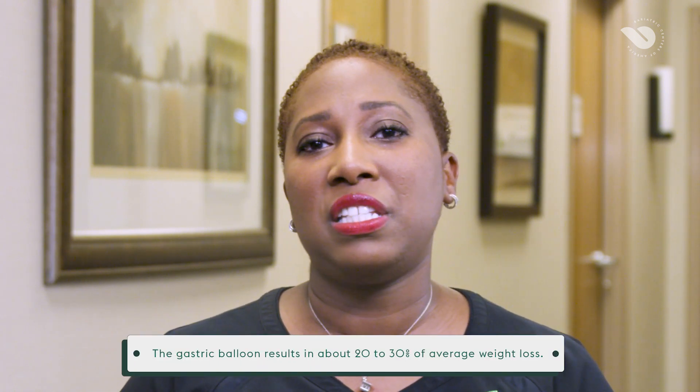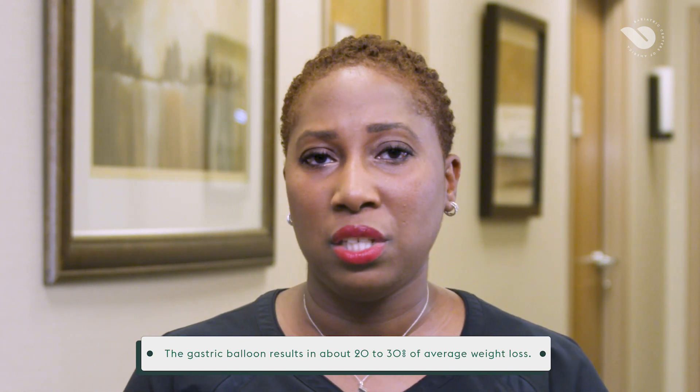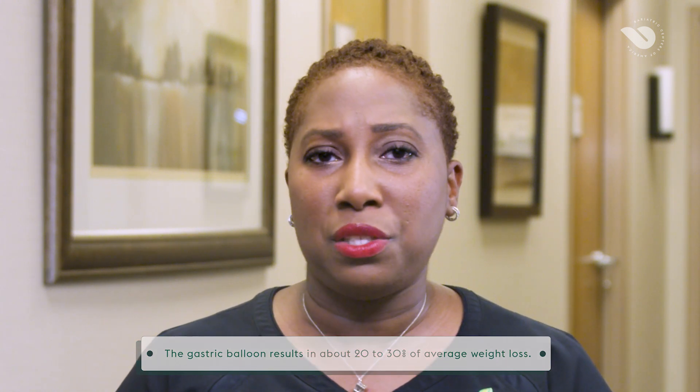Patients who have the gastric balloon insertion can expect to lose about 20-30% of their excess body weight within six months. Aside from weight loss, other benefits include the fact that this procedure is low risk, non-invasive, the balloon is removable, and there is likely an improvement in their health and a better quality of life.